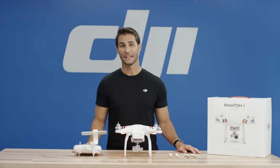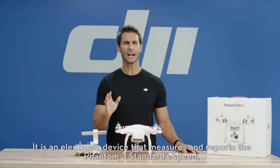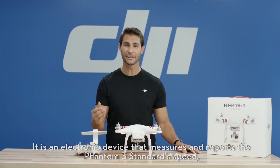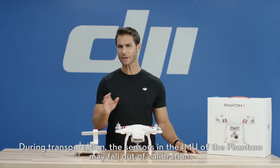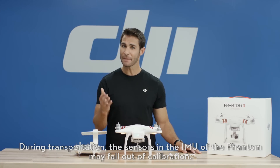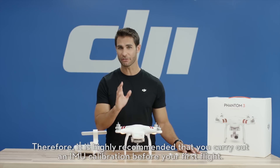IMU Calibration. IMU stands for Inertial Measurement Unit. It is an electronic device that measures and reports the Phantom 3 Standard's speed, orientation, and gravitational forces using a combination of instruments. During transportation, the sensors in the IMU of the Phantom may fall out of calibration. Therefore, it is highly recommended that you carry out an IMU calibration before your first flight.